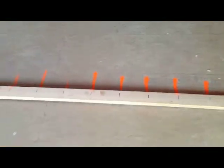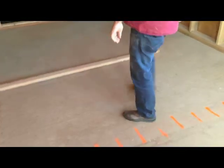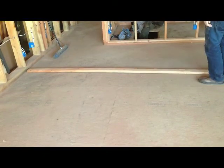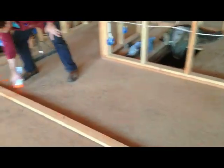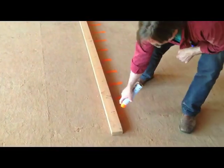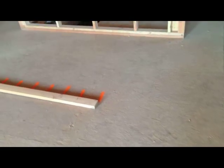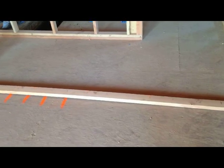Then we kick it forward. We do the same thing on foam, if we were doing a foam system.